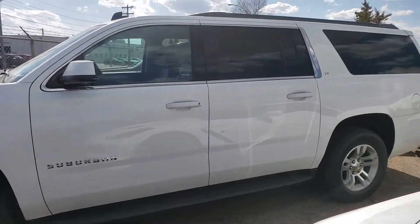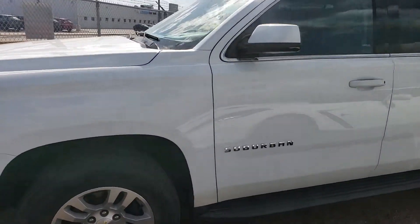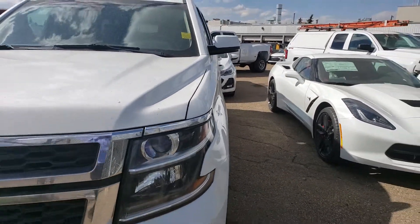Hey guys, Tony here at Northgate GM. We're taking a look at a 2015 Chevrolet Suburban. This one is white in color as you can see, and it has approximately 82,000 kilometers just over.